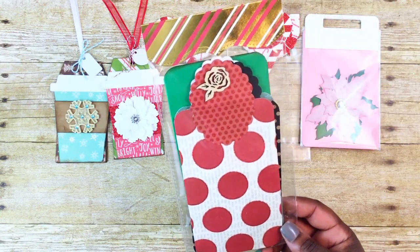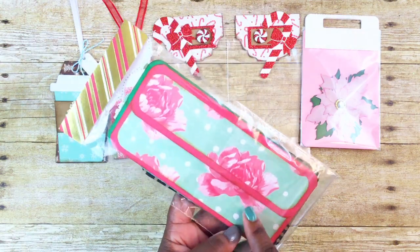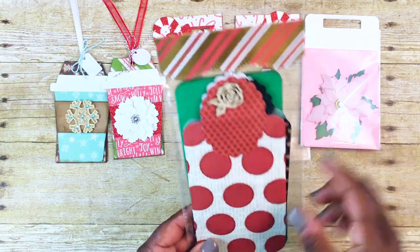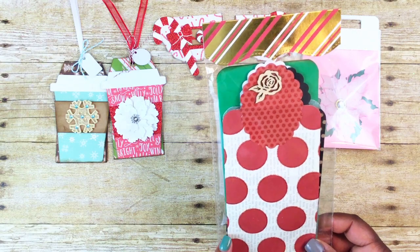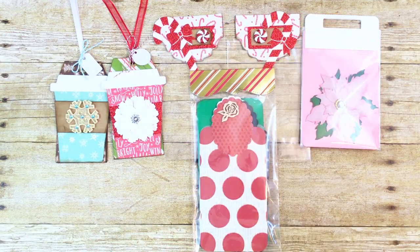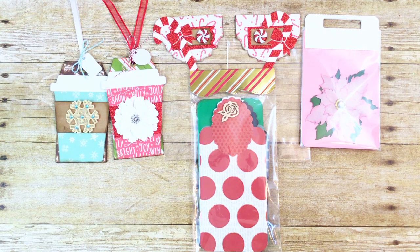I'll also be sending her some little treat purses I created in a five-minute project share video, and some little money wallets — I didn't share those but I created them a while back — and a blank one for her to use. This packaging I actually got in a Christmas in Autumn swap with Coffee Cake and Crafting. That's all I have to share — if you have any questions please leave them below and I'll get back to you as soon as I can. Thank you all so much for watching and have a great day, bye!